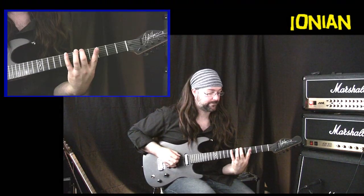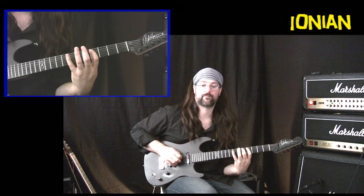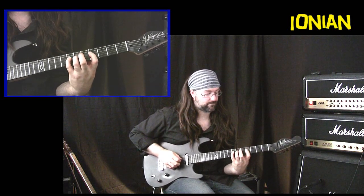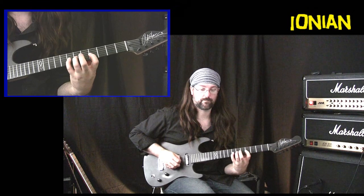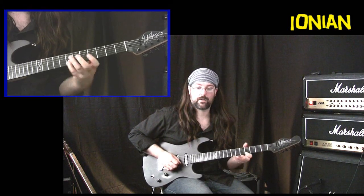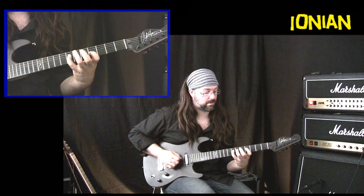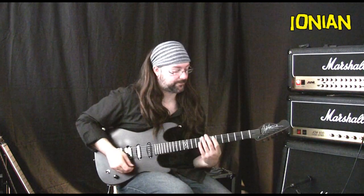Ionian mode, five-scale method in the key of A. And now Ionian, position one, three note per string.